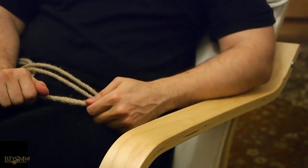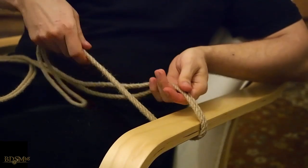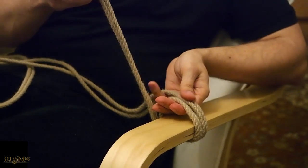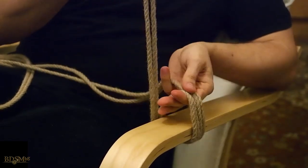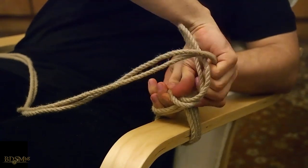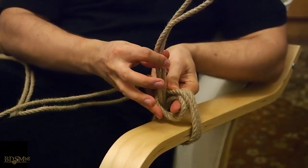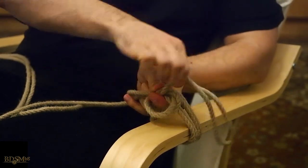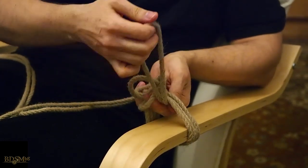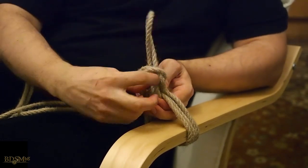You can also make the Summerville bowline single column tie with a quick release. We begin the same way: one wrap, then two wraps, but we leave a little bit longer bight because we'll need that length to make something like a bow. We use the long end of the rope to twist it around the fingers and flip the bight to the other side. As before, we take the bight around all of the wraps, but this time, instead of threading all of the bight through the loop, we take it only halfway through.